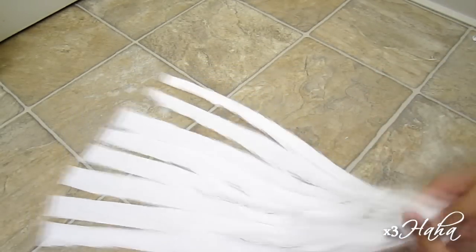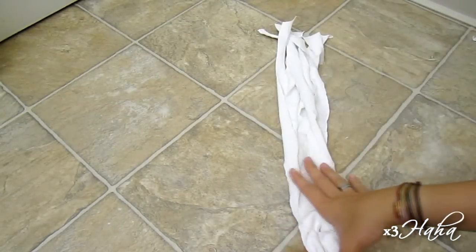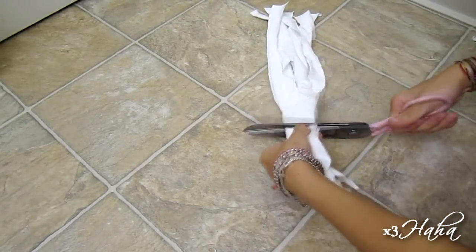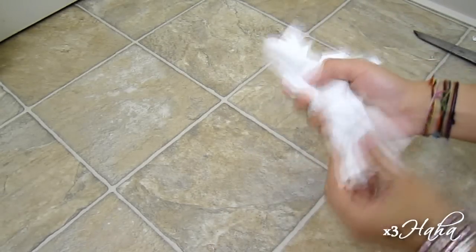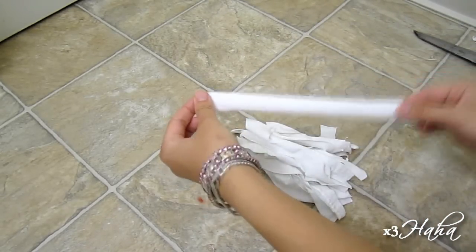Then gather all of them together. Use your hand to roughly measure out the length and cut your strips into shorter pieces. Each strip should be about 4 to 6 inches long.